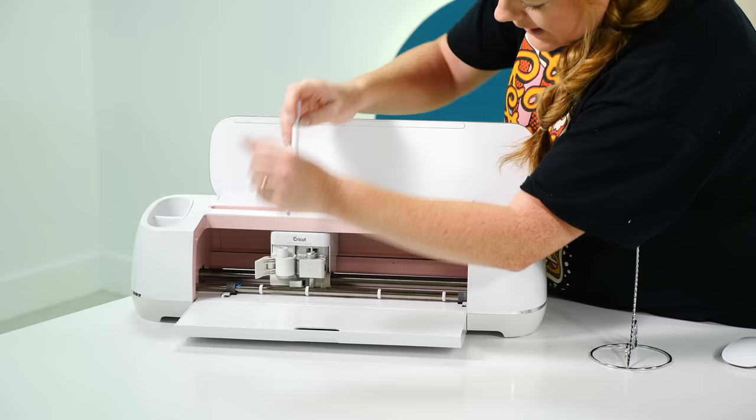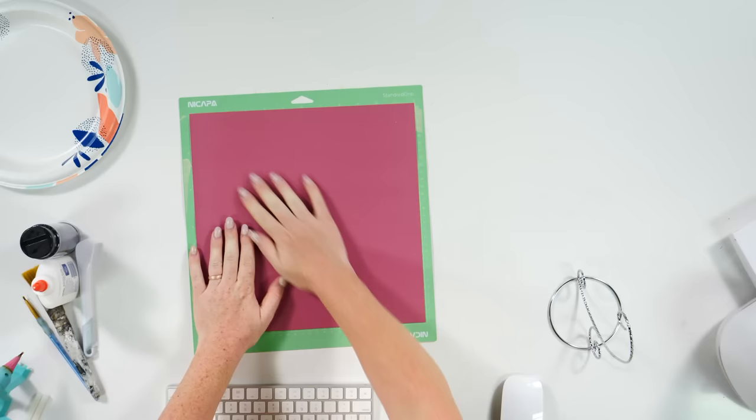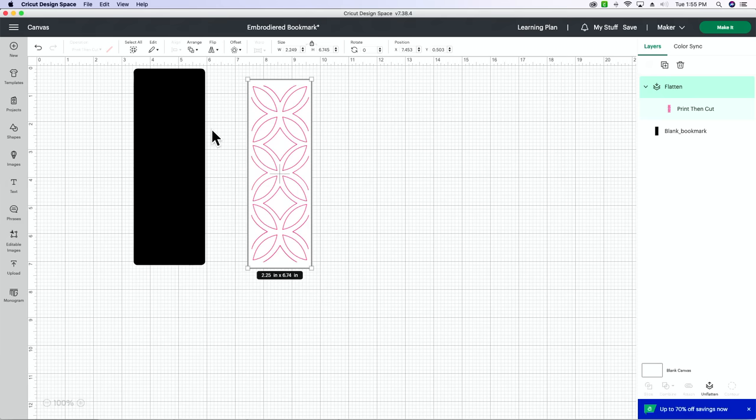So I'm going to go ahead and put my stylus in my machine — it's going to go into Clamp A. I have a fine point blade in Clamp B. Let me grab my mats and bray this card stock down. I love this color, especially with the navy and gold. I feel like this would be so pretty on a Christmas tree.